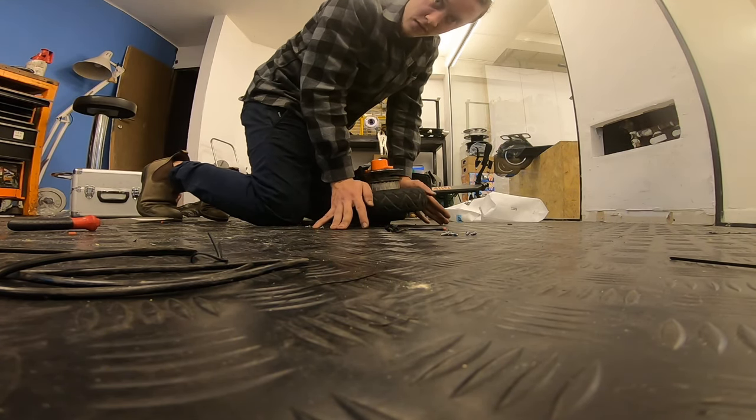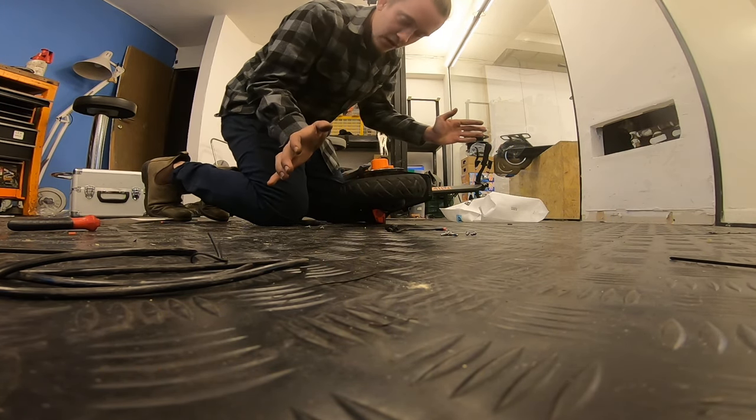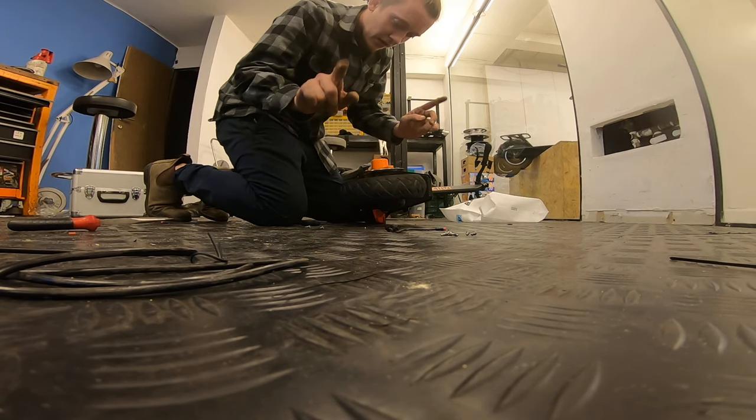I told you about the fingers part — look at that, you see it goes back because of the magnet power. So be careful again.